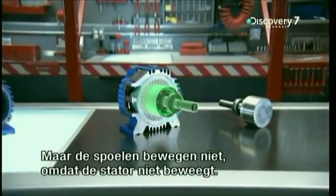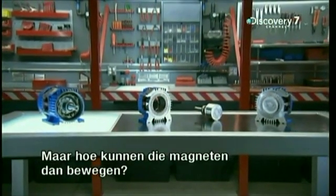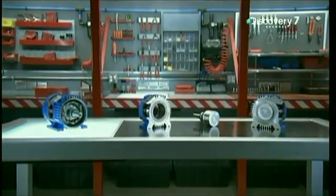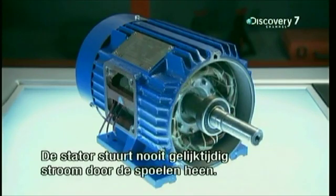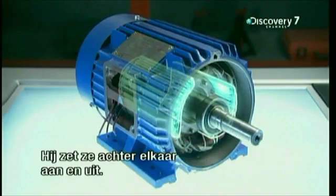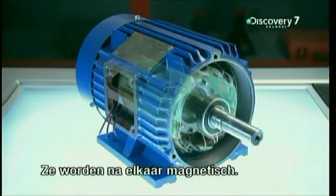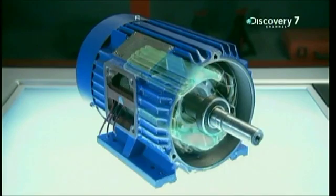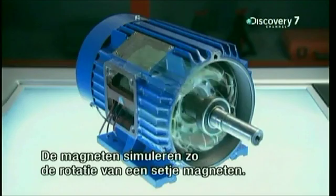But the thing is, the coils never move because the stator never moves. So how can those magnets be in motion if the stator never moves? The stator has to simulate motion. The pairs of copper coils only become magnets when electricity flows through them. The stator never sends electricity through all three pairs at the same time — it switches them on and off one after the other. They become magnets one after the other in an overlapping pattern all around the inside face of the stator, simulating the motion of one pair of magnets spinning along the stator's inside wall.